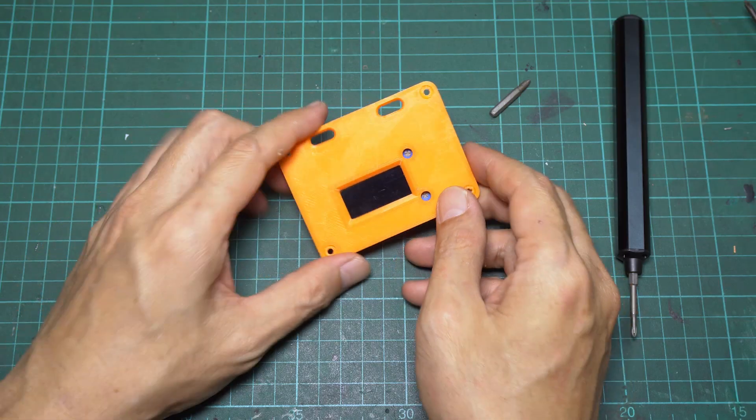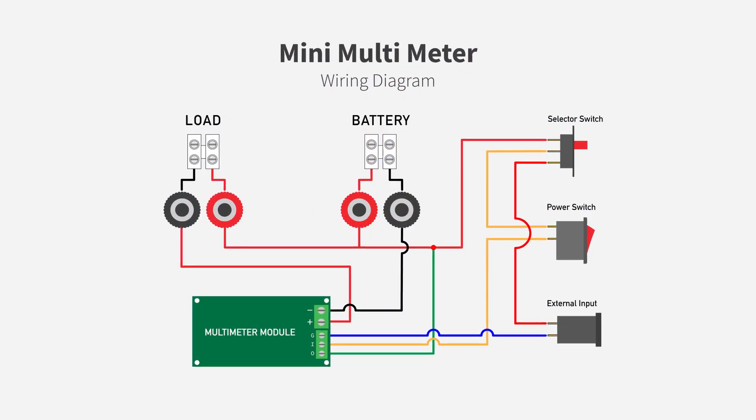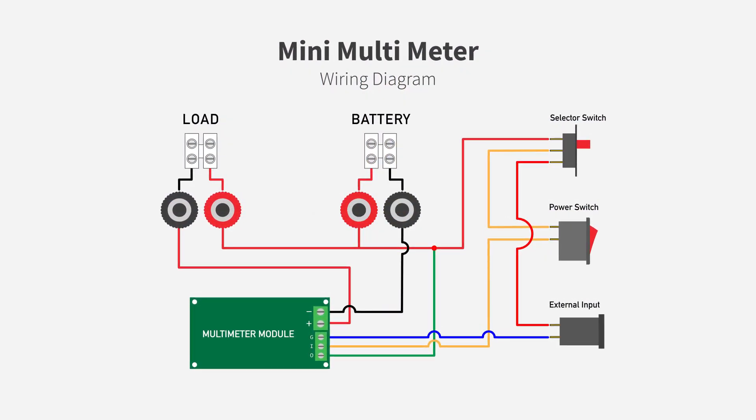Now we are ready for wiring. Here is the wiring diagram for the enclosure — I've included a link to the diagram on my website in the description below. Many of my devices use banana jacks, so I designed the enclosure to have both banana connectors and screw terminal blocks, which you can connect with bare wire. Each connector is jumped together. If you don't use banana jacks, you can just discard them — this will make wiring a lot simpler.